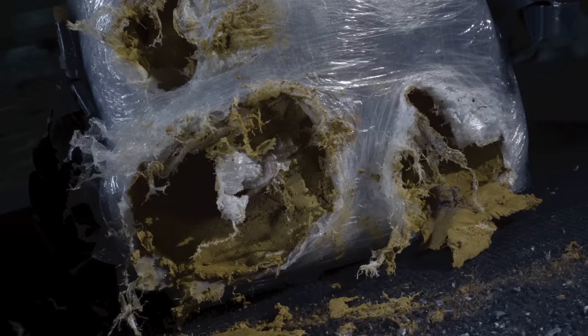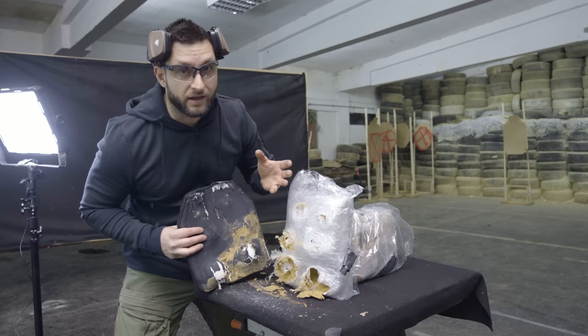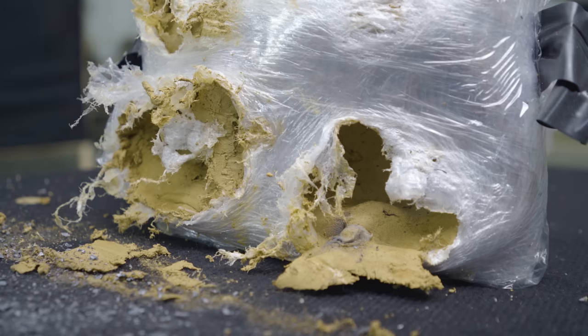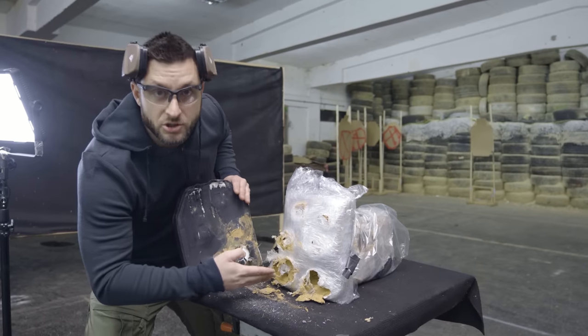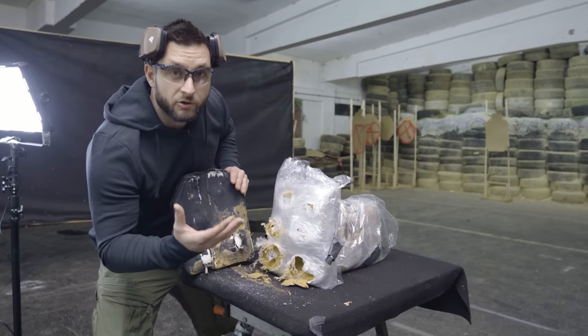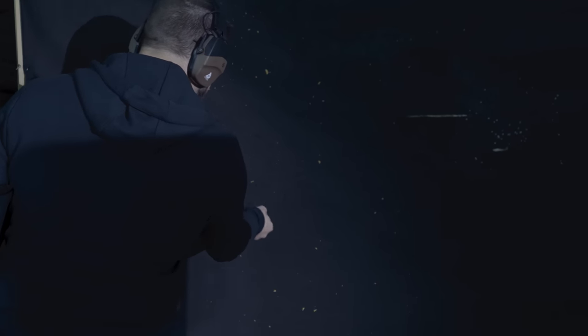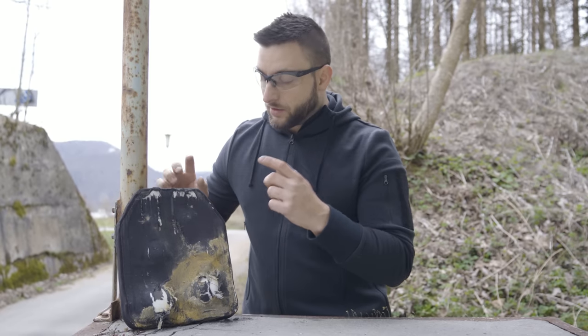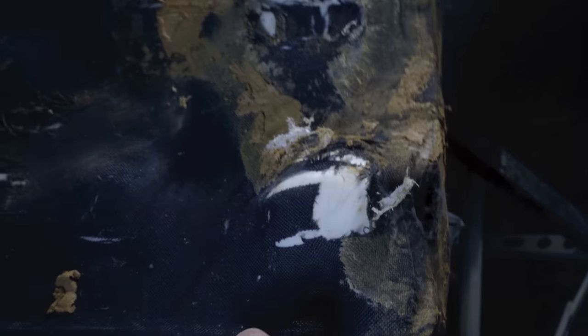Zero penetration. For those that are new to our channel, we do not have access to ballistically rated clay, so this is just normal soft clay in a plastic wrapping. This is why you see the damage — what you see is the transfer of energy, it deforms the clay and because it's so soft it sometimes even squirts out. But there is zero penetration. The plate has stopped all of the projectiles. The back face deformation is barely noticeable on 5 or 6 rounds. You can see it on the 7.62x39 and it's definitely a big bulge on the .308.